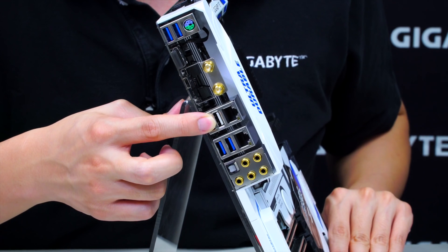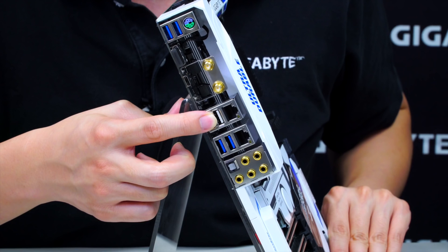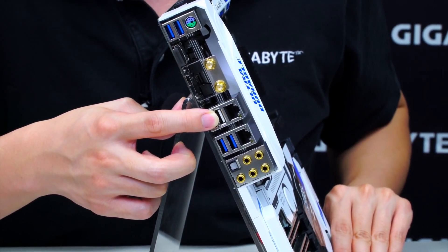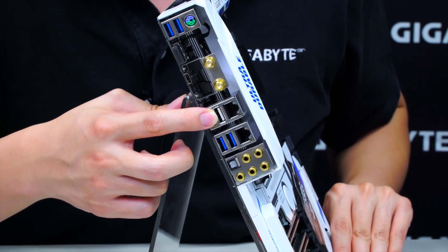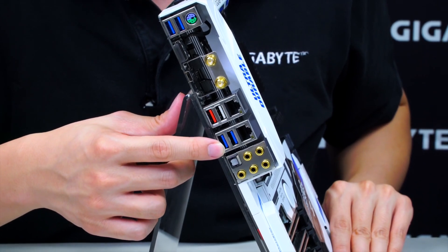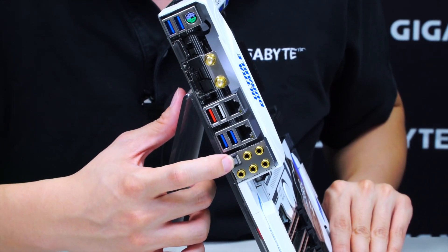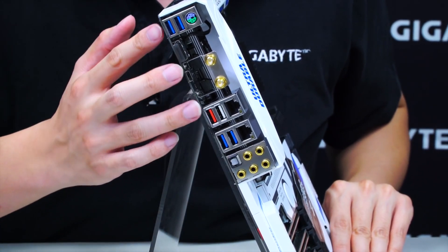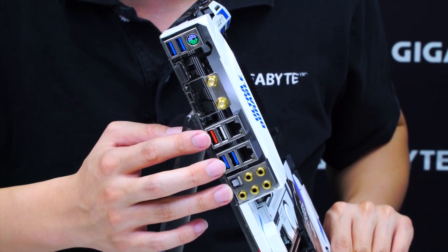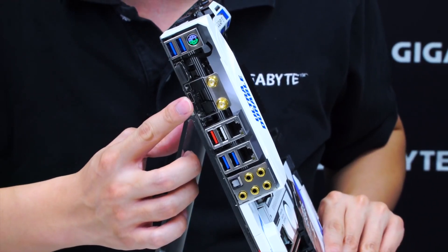We have a red USB port which signifies USB 3.1 in Type-A, and a white USB 3.0 port representing Q-Flash Plus. For those unfamiliar with Q-Flash Plus, this feature allows you to flash or update the BIOS of your motherboard without having memory or CPU installed on the board. We have dual Intel NICs on top, 2 more USB ports, and gold-plated audio connectors with an optical output. On the back I/O there are already 6 USB ports, plus 8 from the front panel — 14 total, not including the Type-C connector.